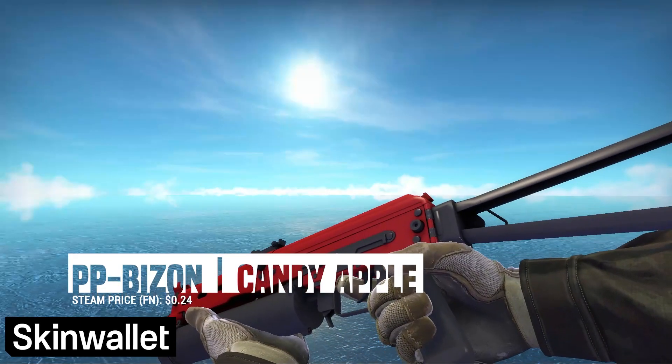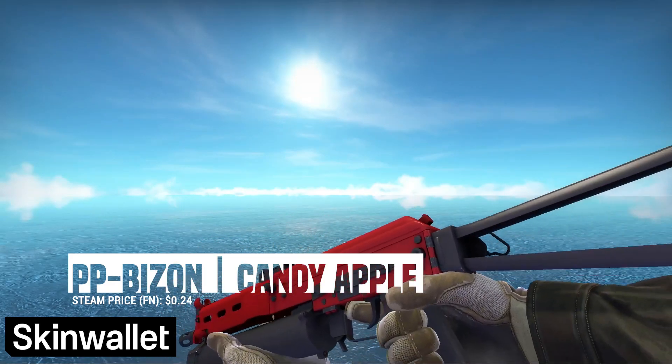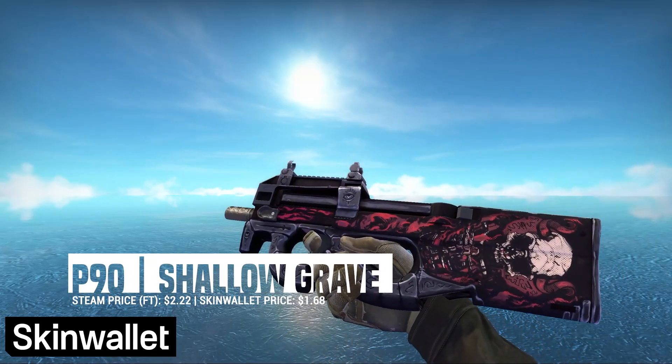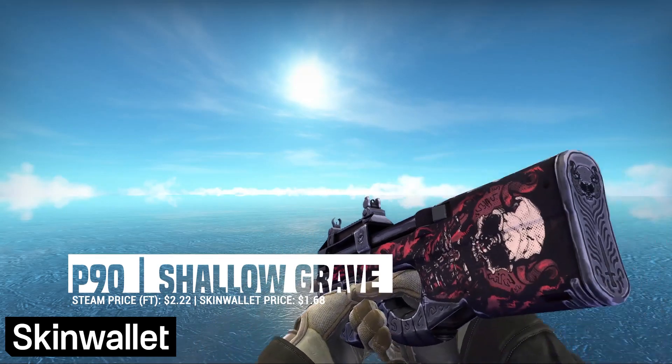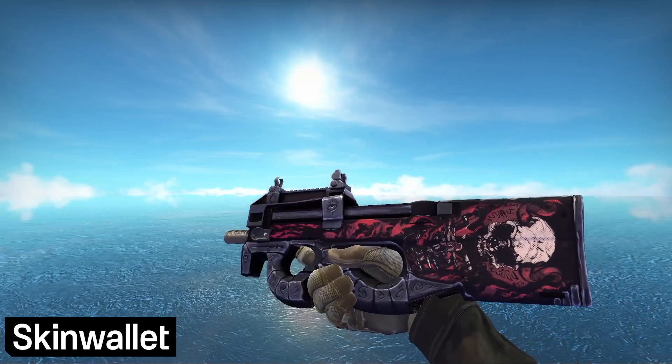The Bizon is our last Candy Apple skin — it's just red, and that absolutely works for us. For the P90, we splashed a bit of cash for one of our favorite designs in CS:GO, the P90 Shallow Grave. While it doesn't really fit the aesthetic, it's the cheapest reddish P90, and also by far the prettiest.